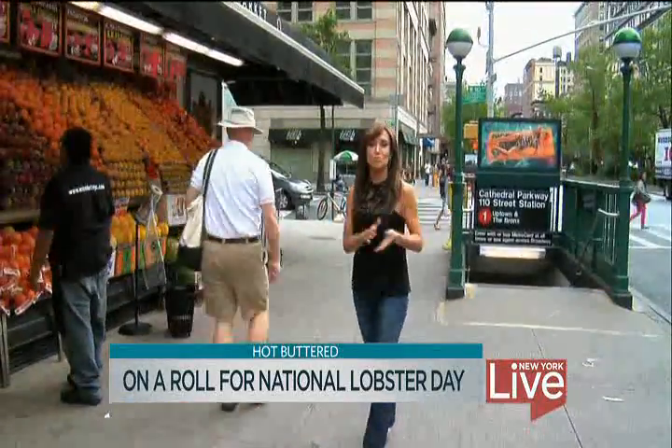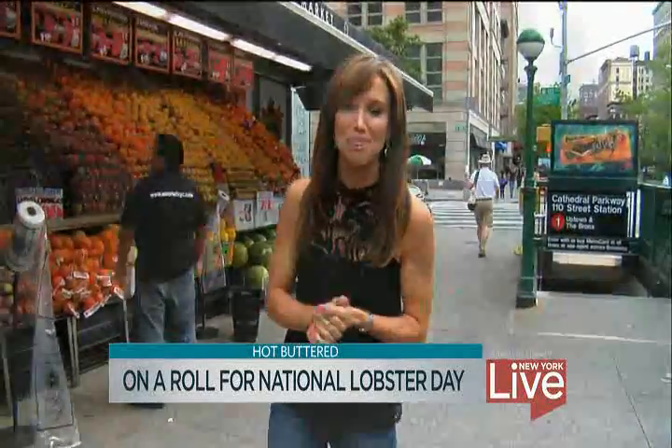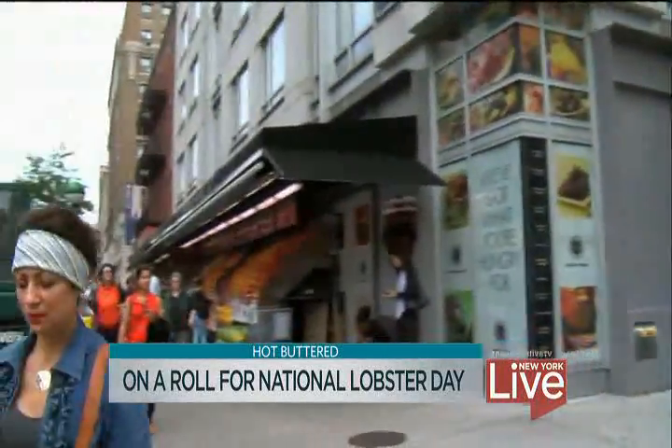This is the season for lobsters, which is why we are talking lobster rolls today — one of my absolute favorite things. We're going to learn how to make a lobster roll at home which will be fresh, delicious, and save you money in the long run. Come with me.